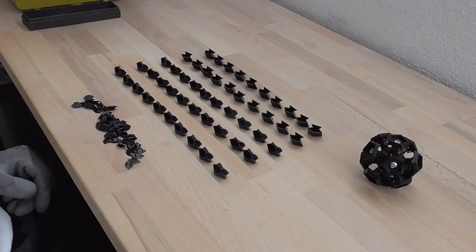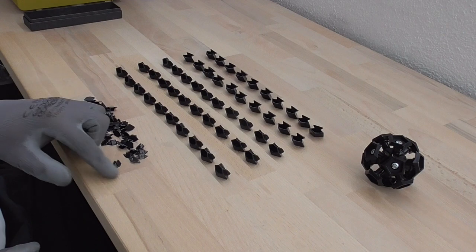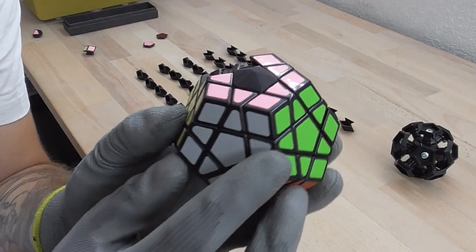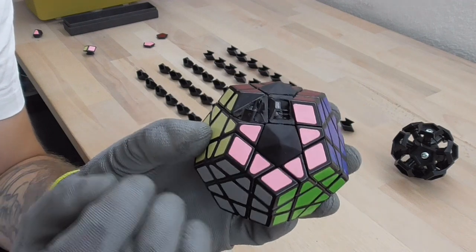Here we have all of the pieces with the corner and edge caps removed now. I made a small test and sanded down one corner and one edge piece — maybe you can see how the puzzle will look like later, or one side at least.